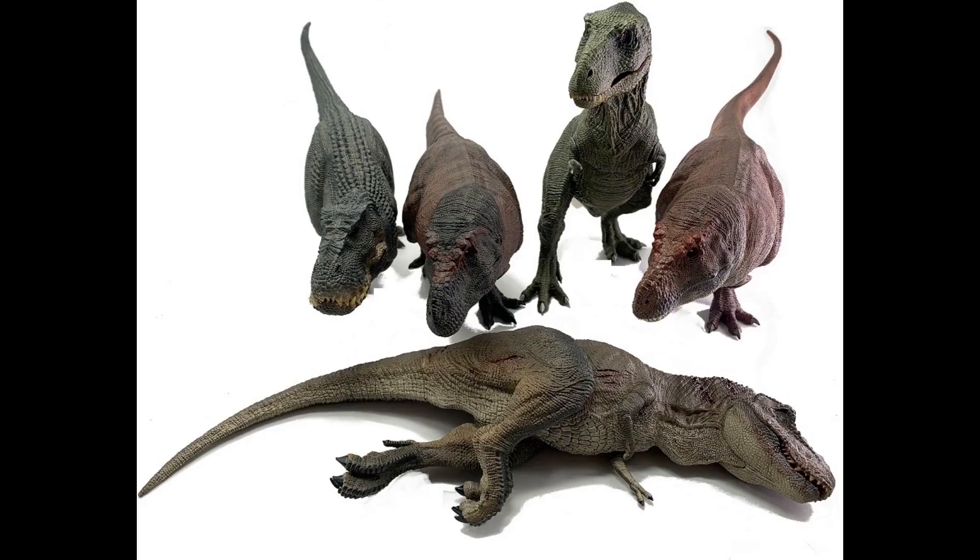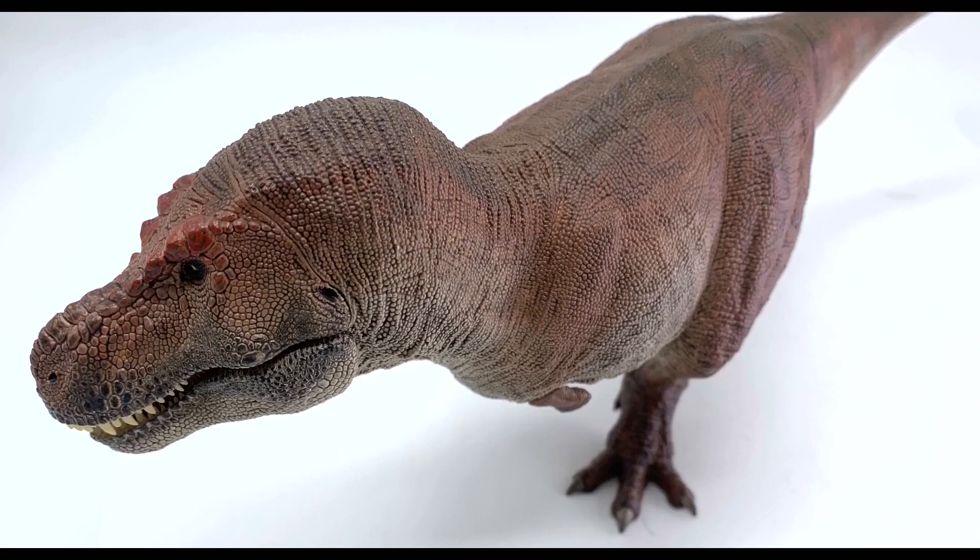Today, we continue our journey into the land of T-Rex as we move towards crowning an overall T-Rex champion. Today, we're going to look at the models from Reborn. Let's start with Tusk.